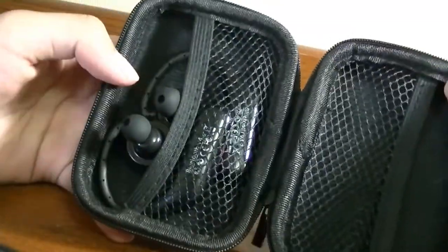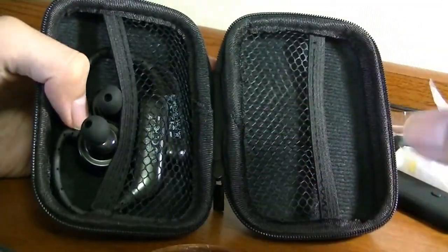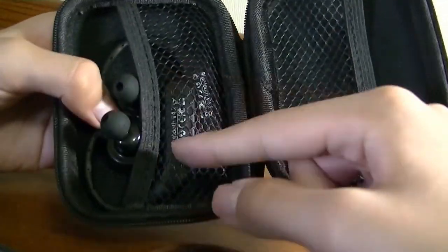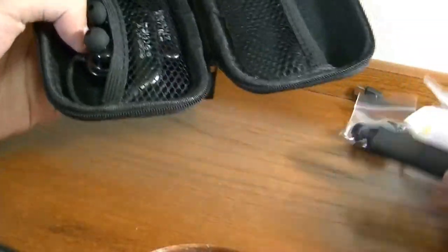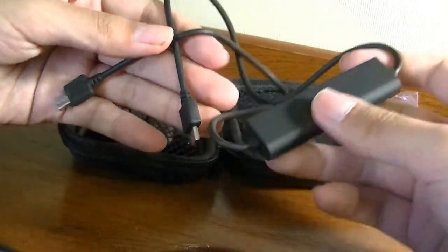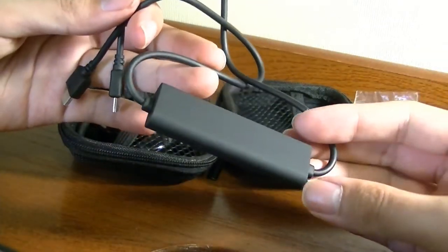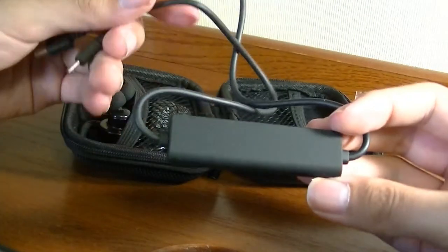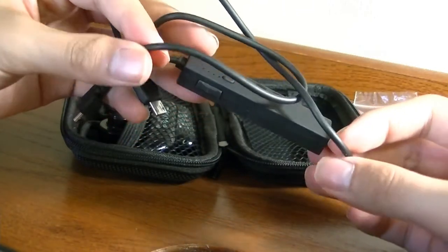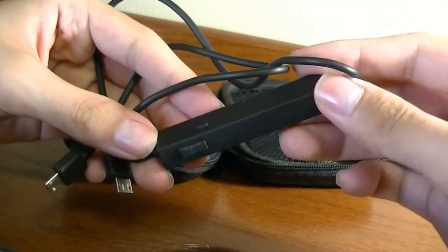Inside the packaging we have the earphones themselves — we'll take a closer look at the design in a moment. It doesn't come with a traditional charging case, just because these are a little larger with the extra battery pack, but it does have a power bank integrated into the charging cable. With this charging cable, you can extend the battery performance up to 14 hours on a single go, which is incredible — longer than even a traditional pair of Bluetooth earphones.